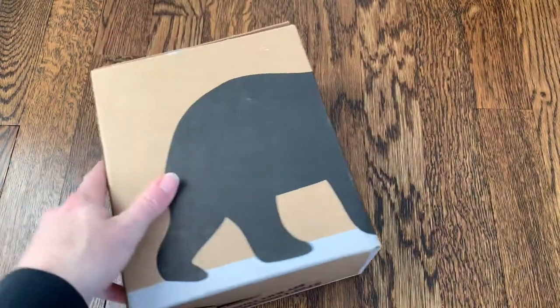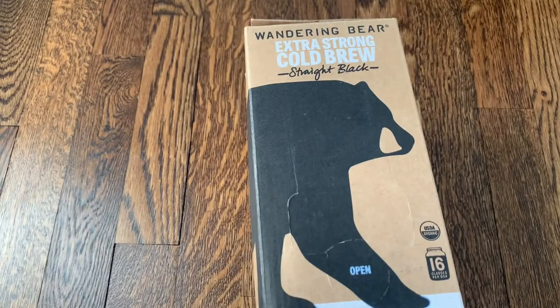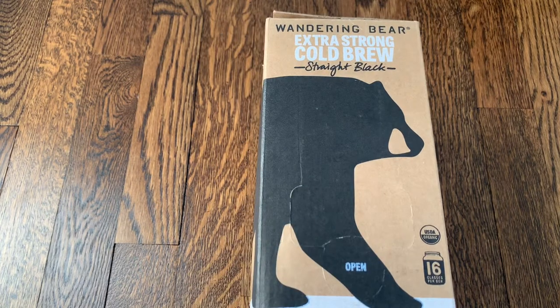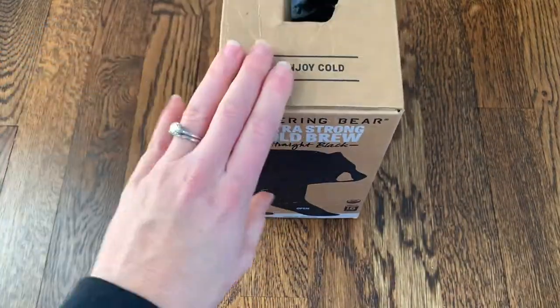Wandering Bear does have a lot of different products on their website as well. They have the cold brew, coffee pods if you use a pod machine, regular beans that you can buy and grind yourself, and single serve cans of cold brew, which is really convenient if you're looking for that.